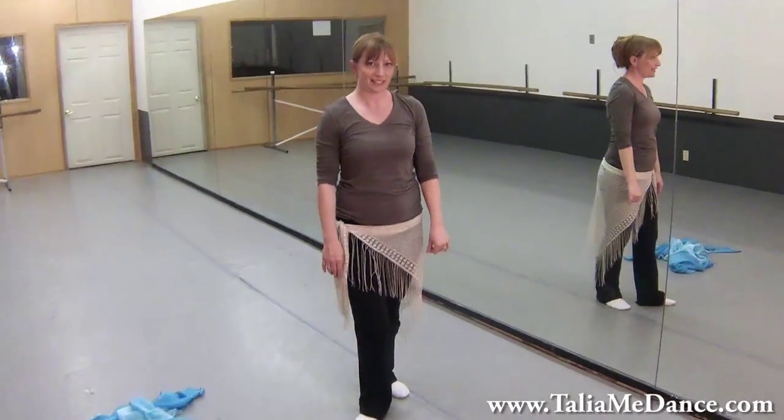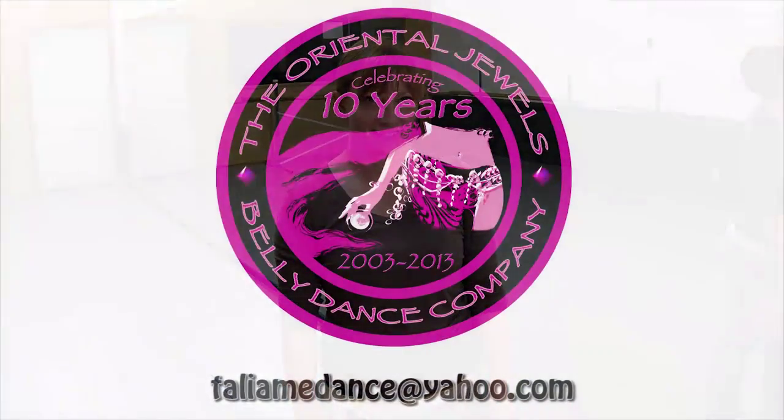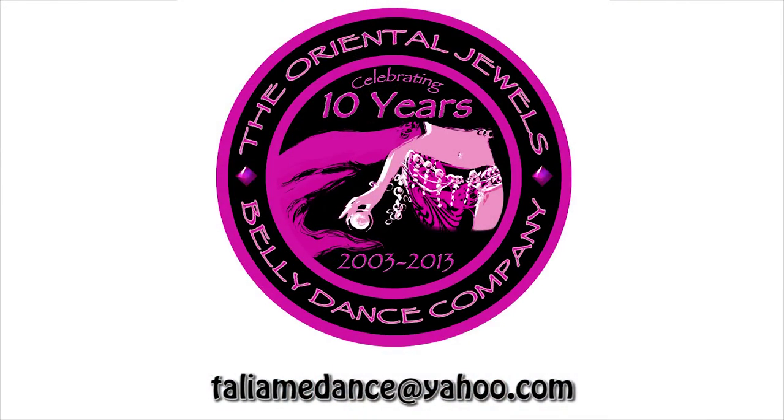That's part one. If you have any questions, feel free to email me at taliamedance at yahoo.com. Also, don't forget to like, leave a comment, and subscribe. And we're going to go ahead and try to pull it all together again.